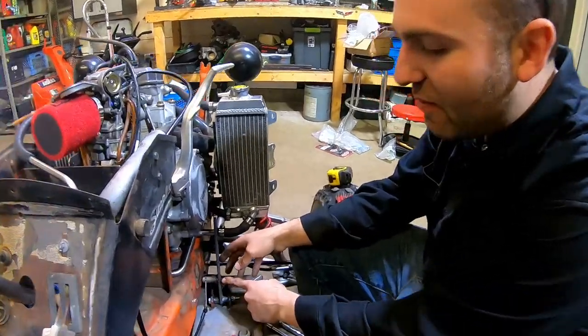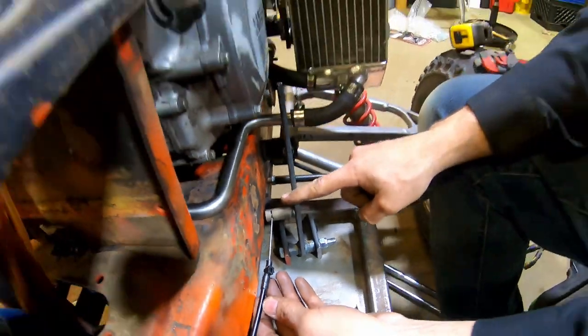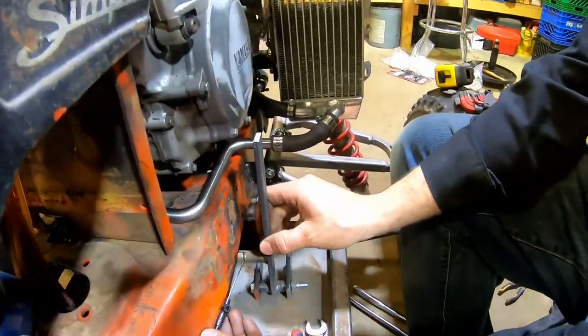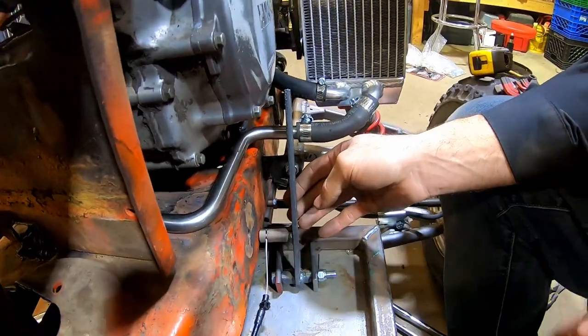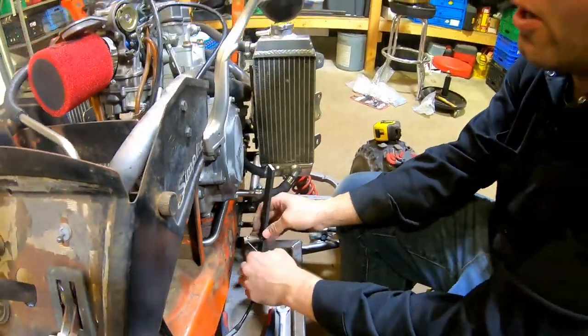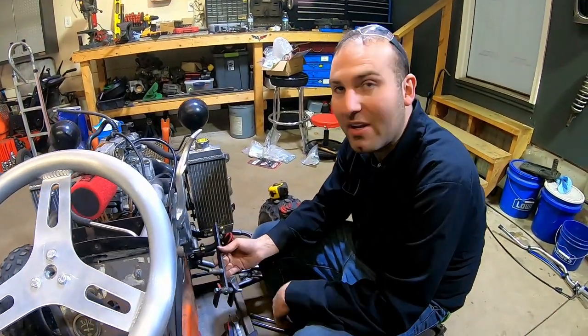We got this welded on here but I screwed up — this was supposed to be up about another inch, so the travel is way too much. I'm going to have to cut it off and move it back up. I'm going to blame Sean anyway, but we're just going to grind it off and move it up an inch.